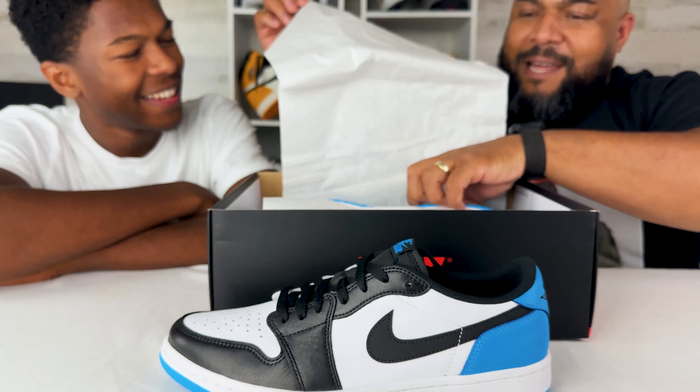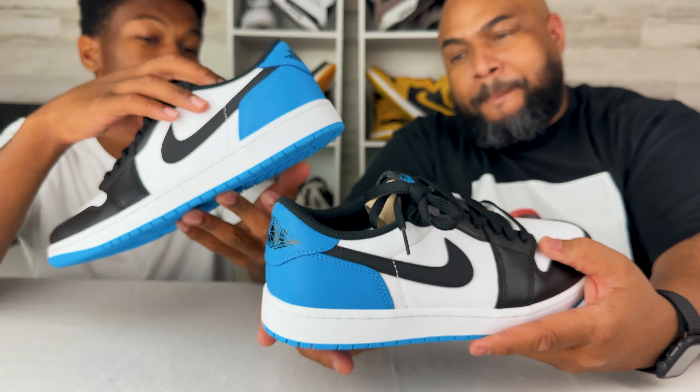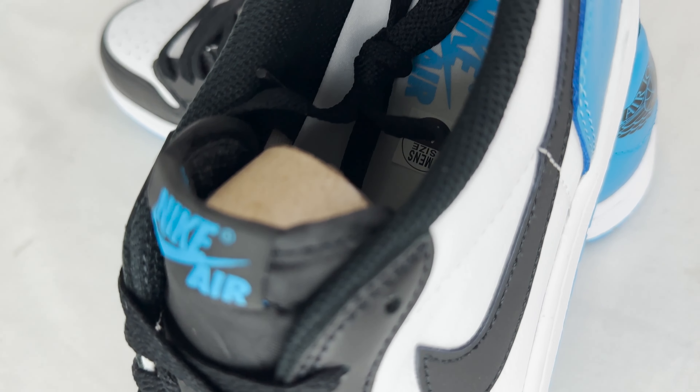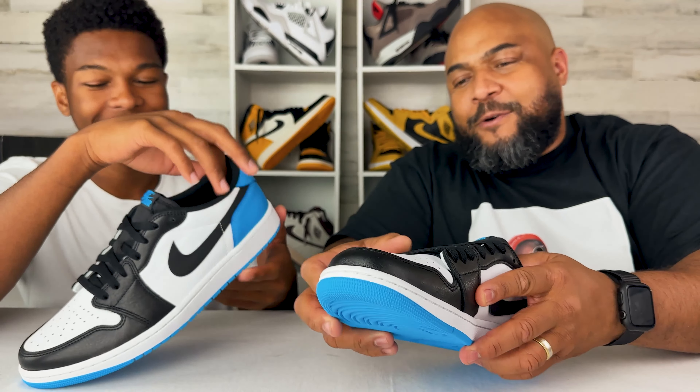So this is a shoe that was kind of pushed back a little bit. I know it released in Europe before it released here in the States. I know some people that got them in the overseas raffle. I did not — I picked these up off of the Sneakers Drop. But this is a pair that I bought in my size, but I'm actually giving these out to somebody else.